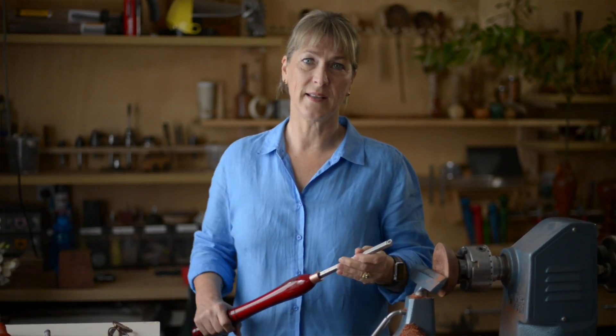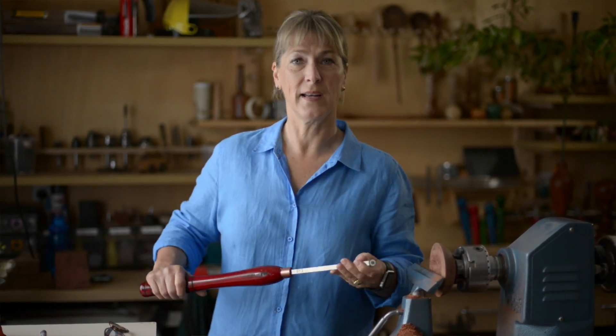I have a little bit of red gum burl on the lathe. I'll get that to a point where I can demonstrate the finishing using the negative rake cutter.